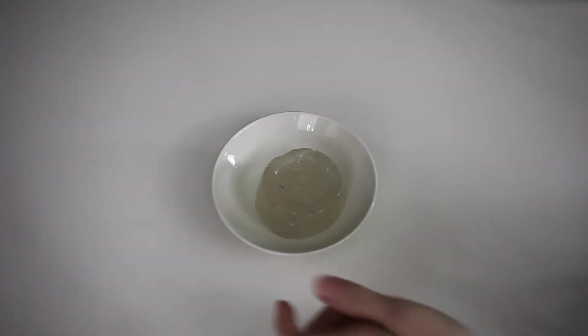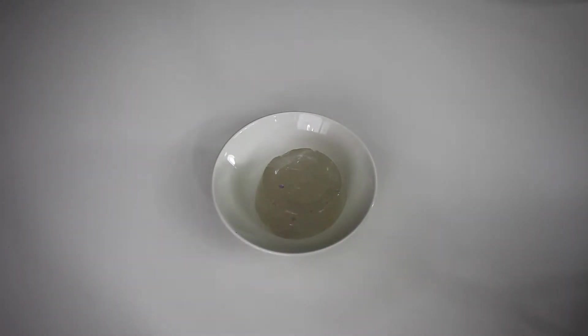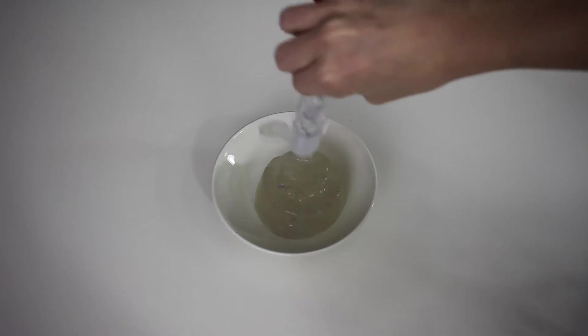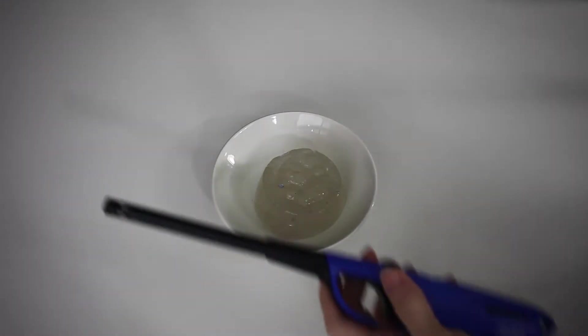You just get yourself some ice slime — I'll have a link at the end of this video on how to make it. Then just pour some regular old hand sanitizer over the top, get yourself a lighter, and burn it.